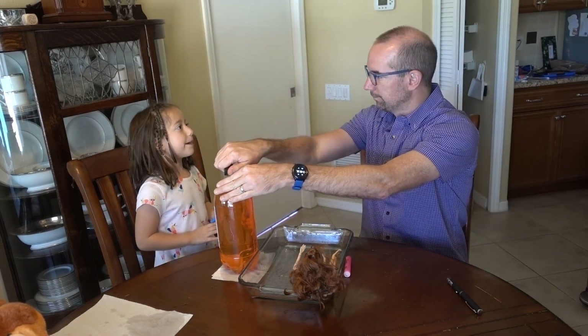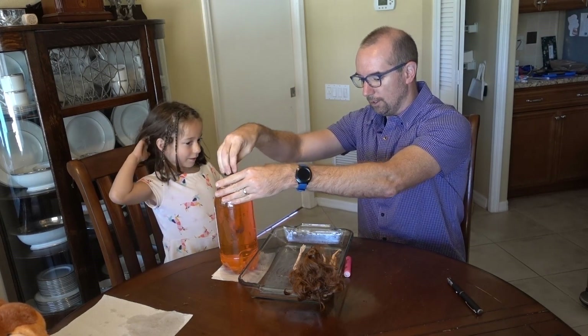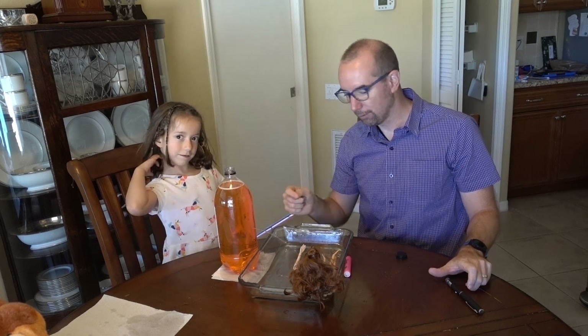Remember, we've got to open this up so a little air can come in and push this out so we get good pressure. So now we have this coming through.